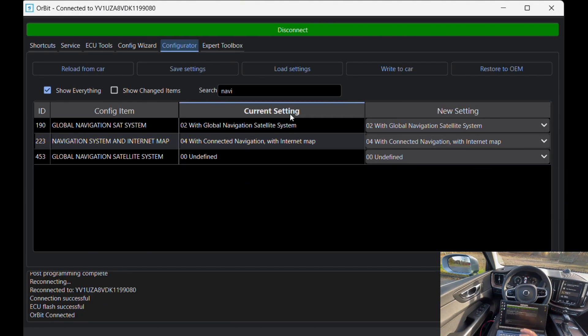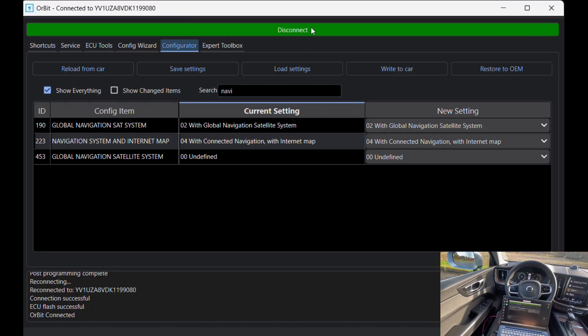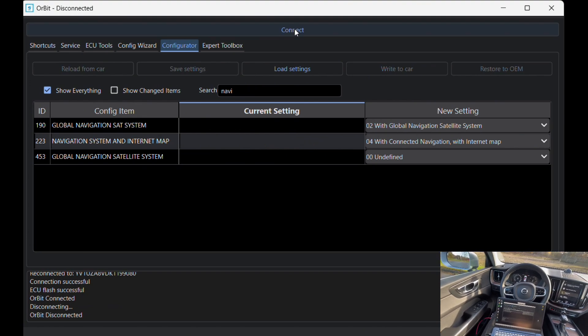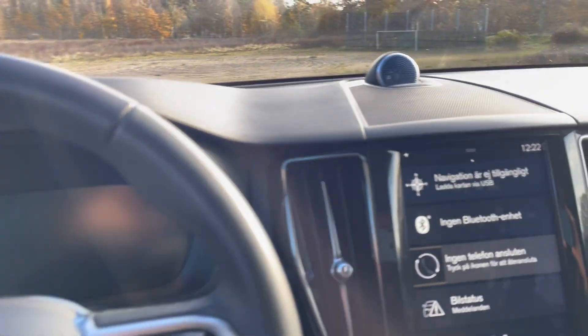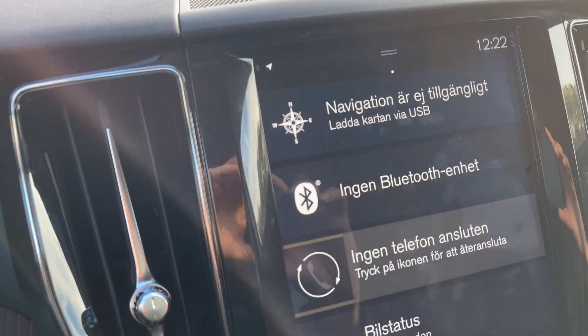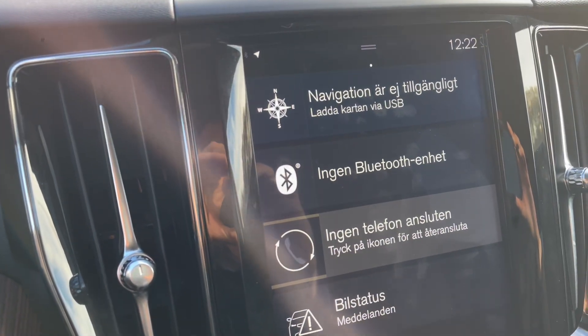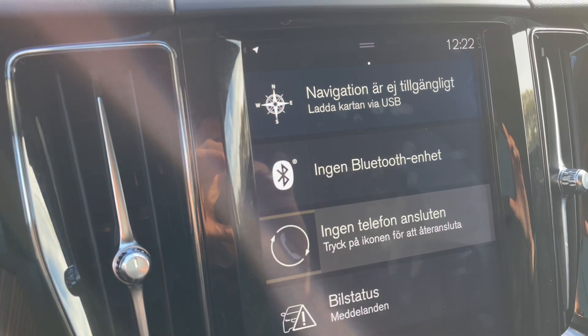The flashing is now complete, so I press disconnect in Orbit to safely end the session. From here I'll switch over to the car to show the navigation. The navigation software is now installed to the car. What we need to do next is to download the maps through a USB.